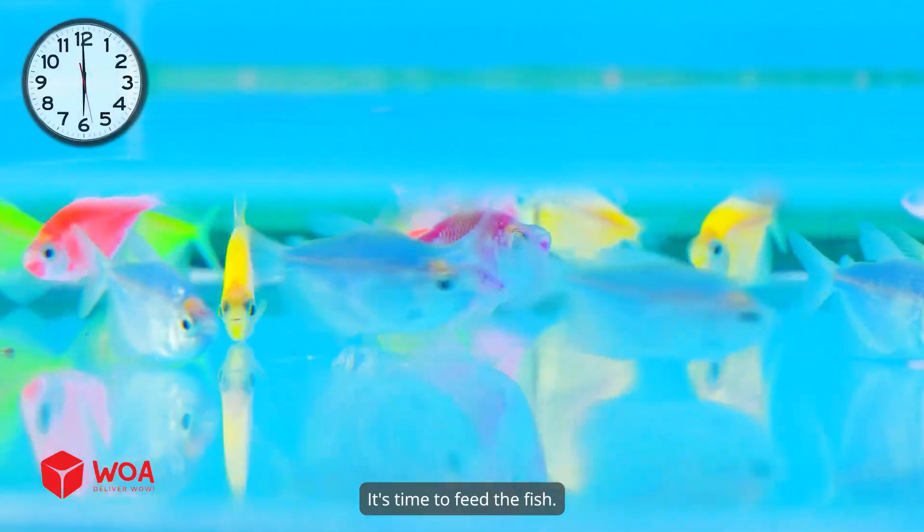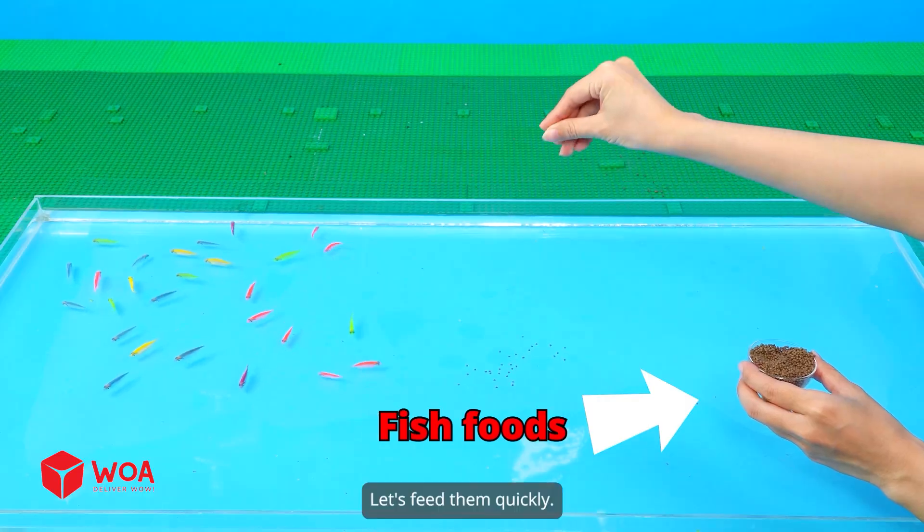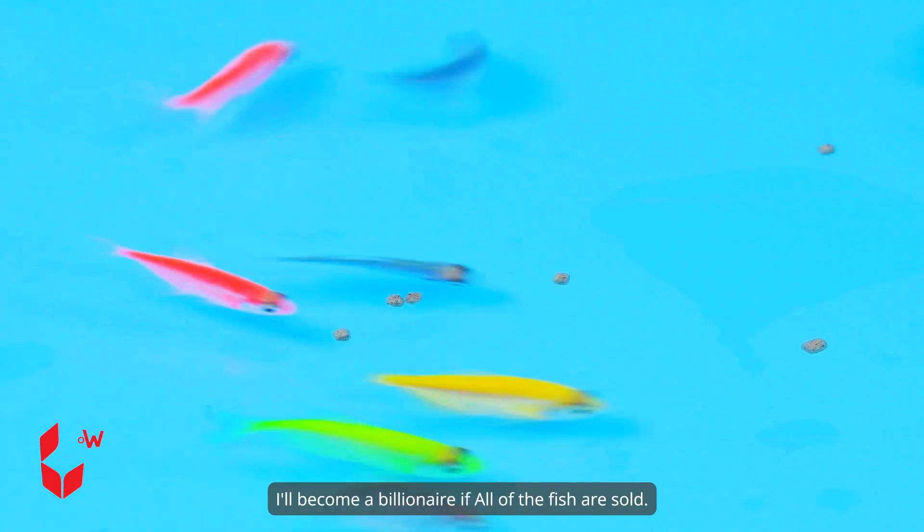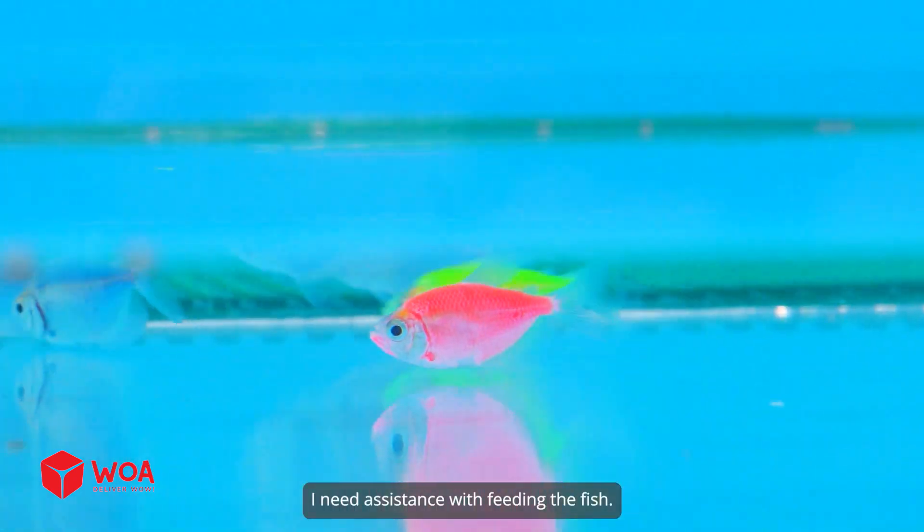Fish Farm. It's time to feed the fish. Let's feed them quickly. I'll become a billionaire if all of the fish are sold. I need assistance with feeding the fish.